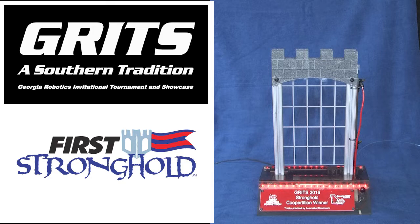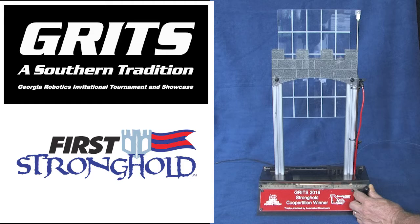The 2016 GRITS offseason trophy is based on the Stronghold Portcullis. Switch to the right and the portcullis door rises. Switch to the left and it lowers.